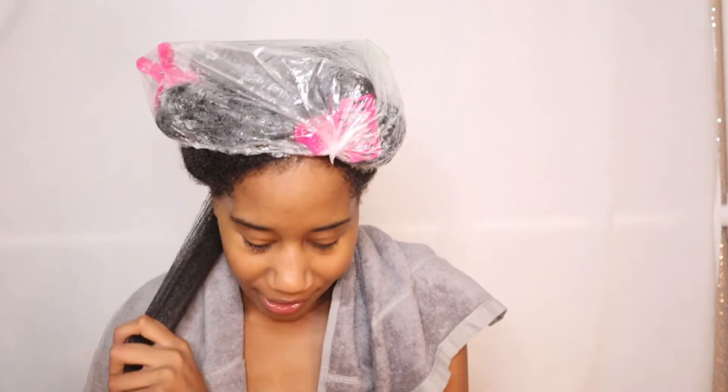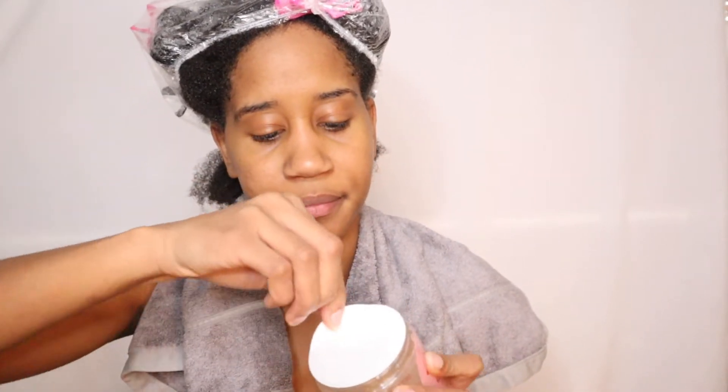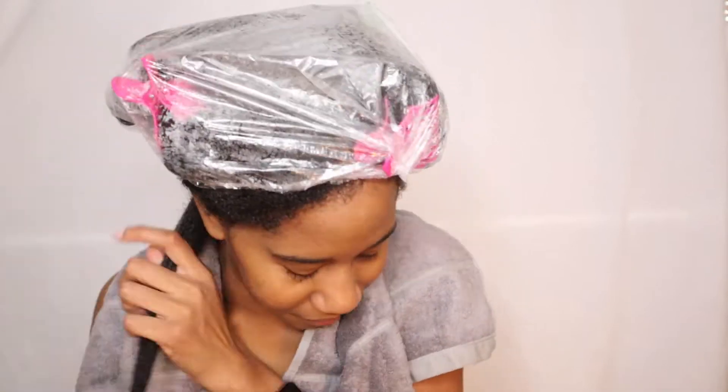Going in with my Denman. I guess you're supposed to go with the Denman after you apply the gel. I've never used this before. Taking the top off — it smells clean. I don't know how much to use. I feel like I'm going to use the whole thing, but this is how much I took. Going to apply it to the hair, gonna put a little bit more on here.